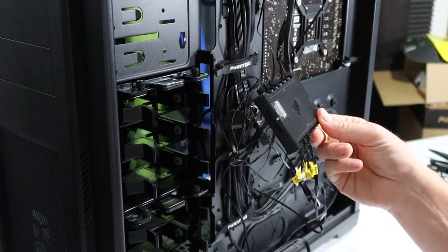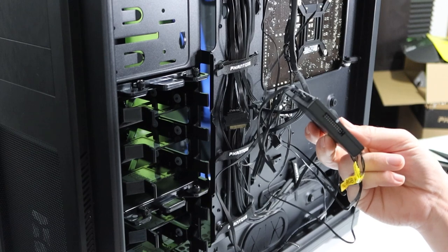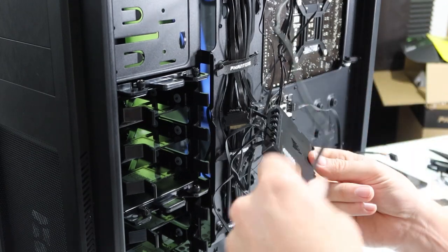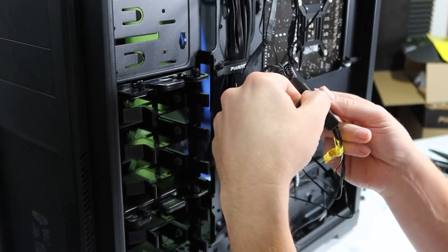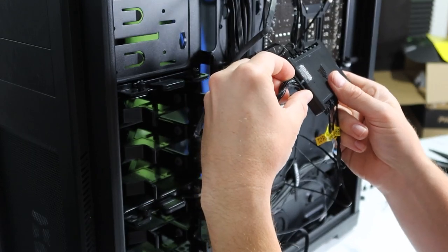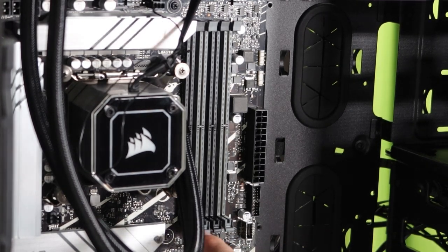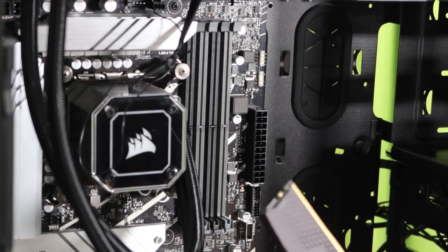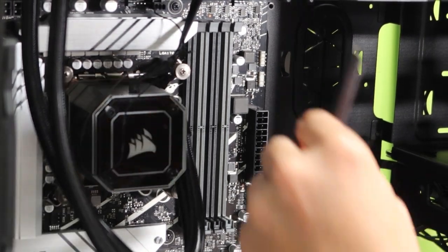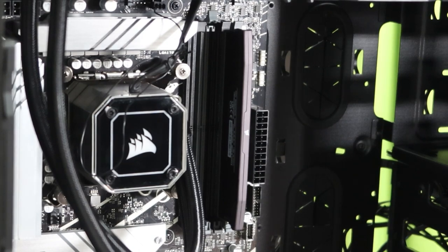The hub also comes with 3M tape to mount it. Before I do that, I need to plug up the other cable that came with it — poked through from the other side and connecting it carefully, matching up the white square to the white square. Now it's RAM installing time. I'm going to use the two gray slots, A2 and B2, as the motherboard instructions specify. I made a good solid click — that's a good thing.